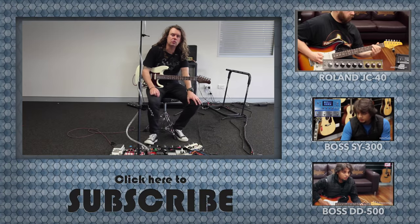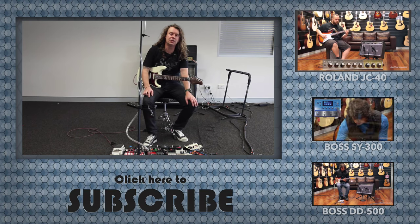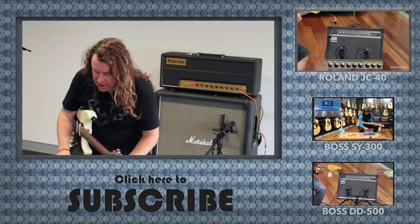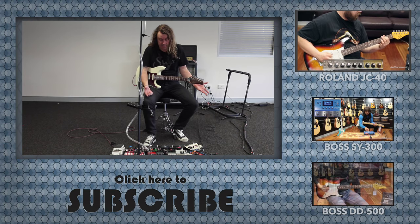The ES-8 also runs full MIDI implementation — it's quite intense what it can do. You can have it changing patches, continuous controllers, or whatever you like. There are a lot of controller outputs on it, including expression control pedals, tap tempo, and everything you would ever really need.